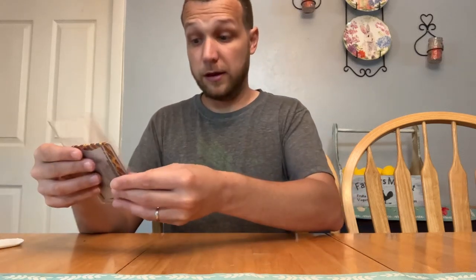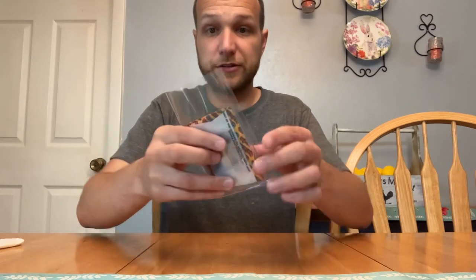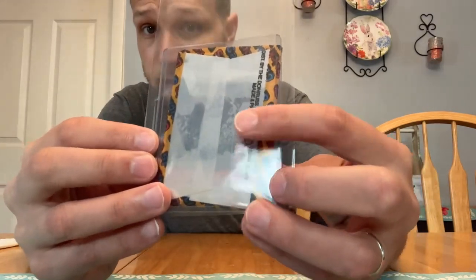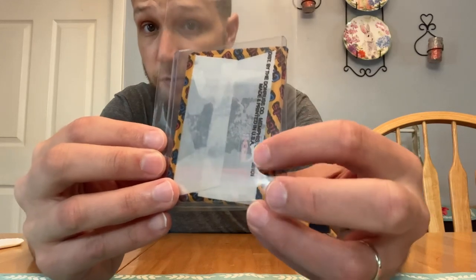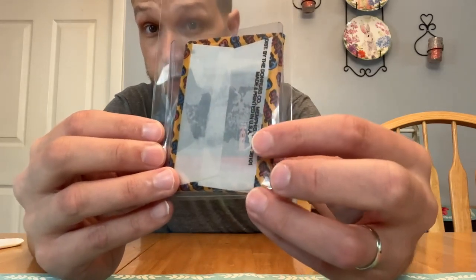I thought they were all BMX, like I said, but then I found one pack that was actually an 1981 Donruss golf fun pack. You can tell because you can see on the back the Donruss golf logo, the PGA, and the design. It's clearly a Donruss golf wax pack from 1981.